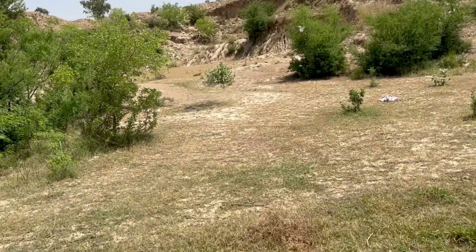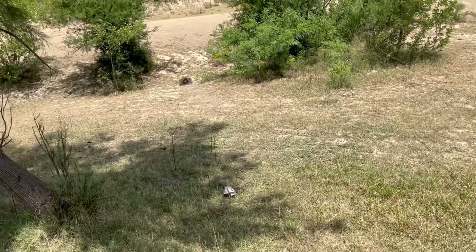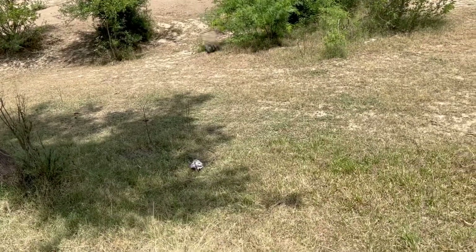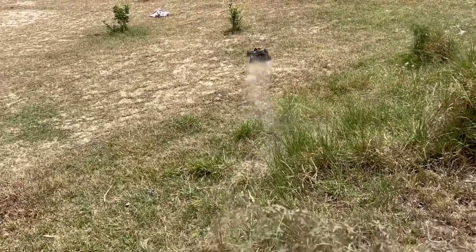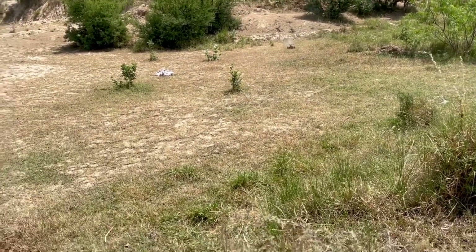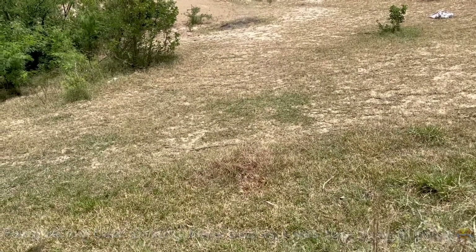That's good - just solid, solid power, really nice. Goes very well, grabs well on the surface. I think these Pro-Line tires are doing their job pretty well. Nice jumps well too. I think that's exactly what we expected - very nice power. The diff is locked, the standard is permanently locked for now.